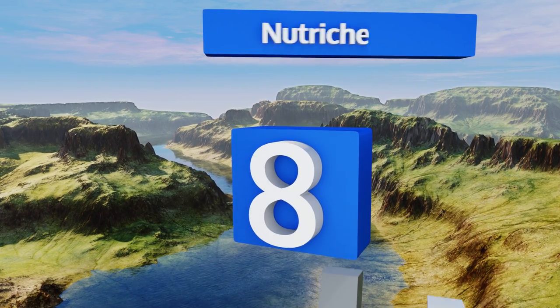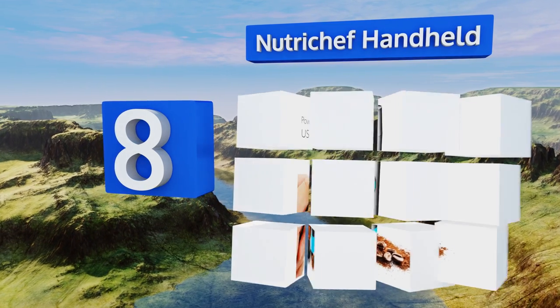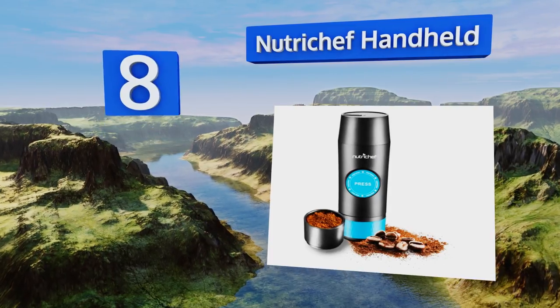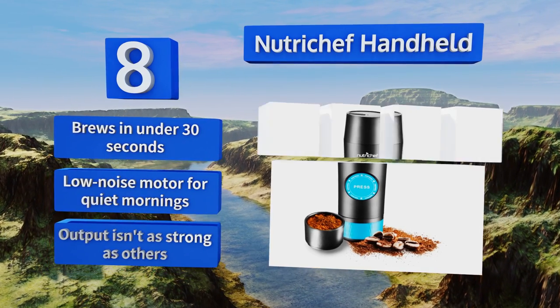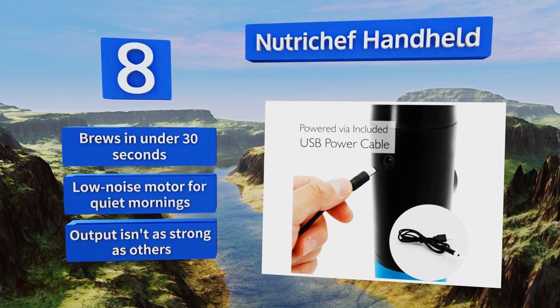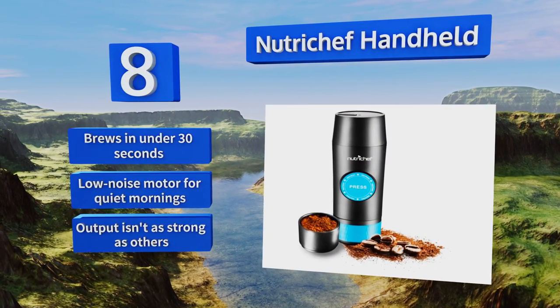Coming in at number eight, the Nutri Chef Handheld will reduce the physical effort needed to produce dark crema-covered deliciousness thanks to its one-button electric operation. A USB power cable makes it easy to charge in your vehicle or from a portable solar panel. It brews in under 30 seconds and comes with a low-noise motor for quiet mornings. However, its output isn't as strong as some others.